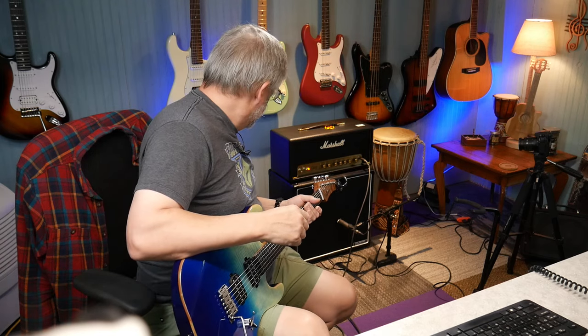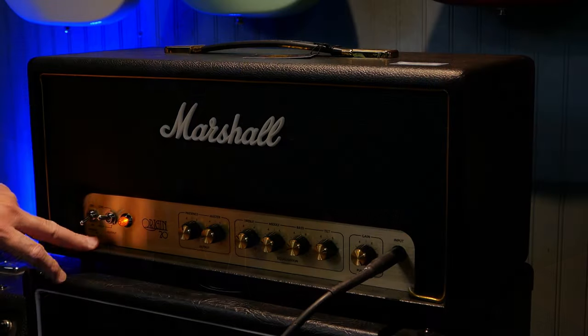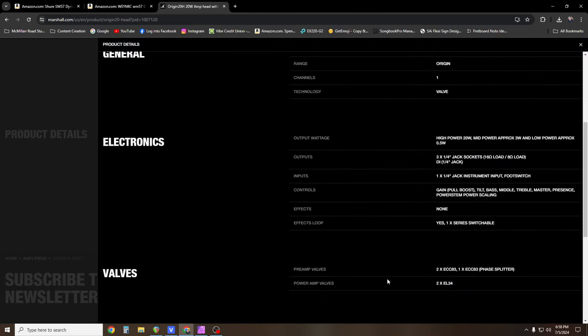Let's get this fired up. I've got an SM57 pointed at the middle of it, about two inches away, running into a Reaper session. This amplifier has a low, mid, and high input — a tilt switch — and according to the specs: high power is 20 watts, mid power is approximately 3 watts, and low power is 0.5 watts. We're on low power right now.